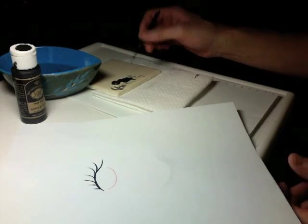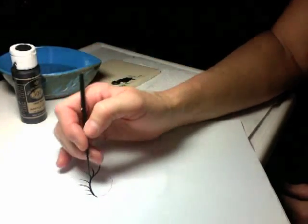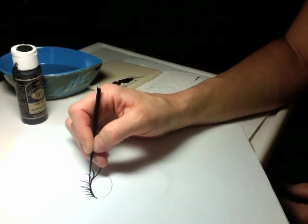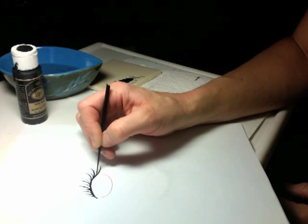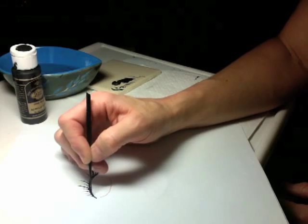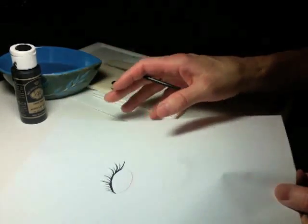the starter lashes. Once you get those in place, you have a nice shape for your eye. You can then come in and add little filler lashes. You don't have to backtrack to get these. They can be thick, they can be thin, they can be a little wild, crazy, crossed over. It just depends on the eye that you're trying to create.